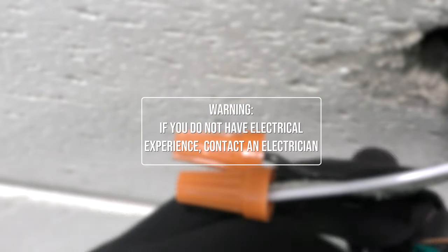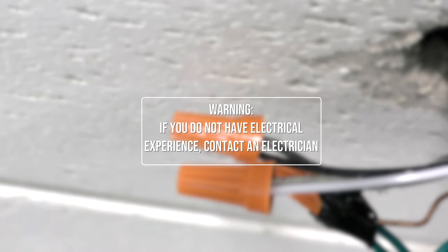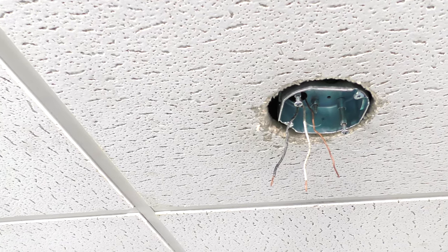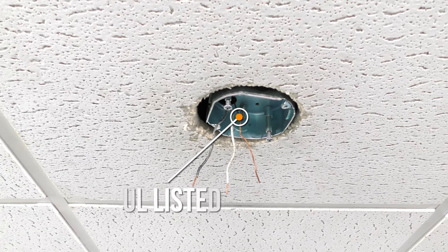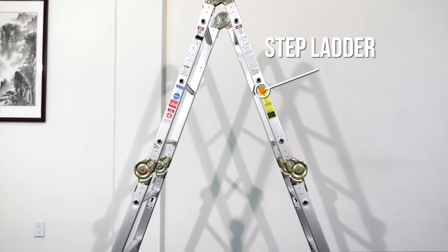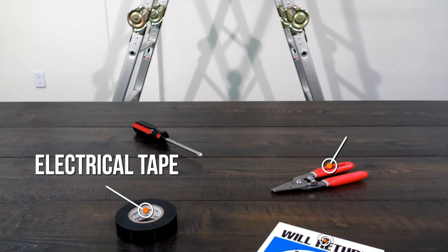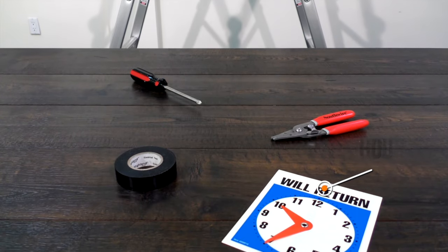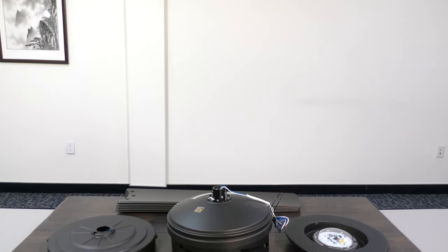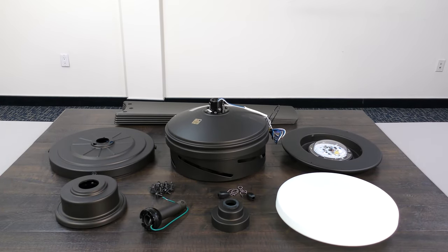If you feel that you do not have enough electrical wiring knowledge or experience, have your fan installed by a licensed electrician. Installation requires an installed ceiling outlet box that is UL listed and acceptable for fan support of up to 50 pounds. You will also need a stepladder, Phillips screwdriver, wire stripper, electrical tape, and about one hour to install the fan. With your equipment ready and your new ceiling fan unpacked, you can now begin the installation.